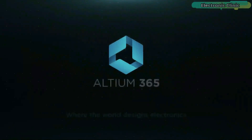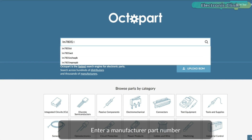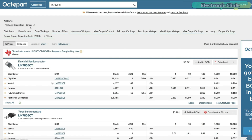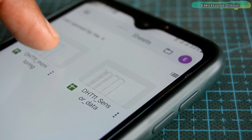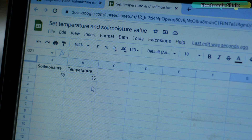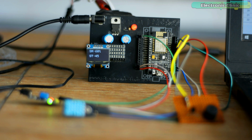This video is brought to you by Altium 365, Altium World Designs Electronics, and Octopart, the fastest search engine for electronic parts. Ever since I made a video on Google Spreadsheet and ESP8266, many people have been requesting me to make a Google Spreadsheet and ESP8266 Part 2 video to explain how to send data or sensor threshold values from Google Spreadsheet to ESP8266.